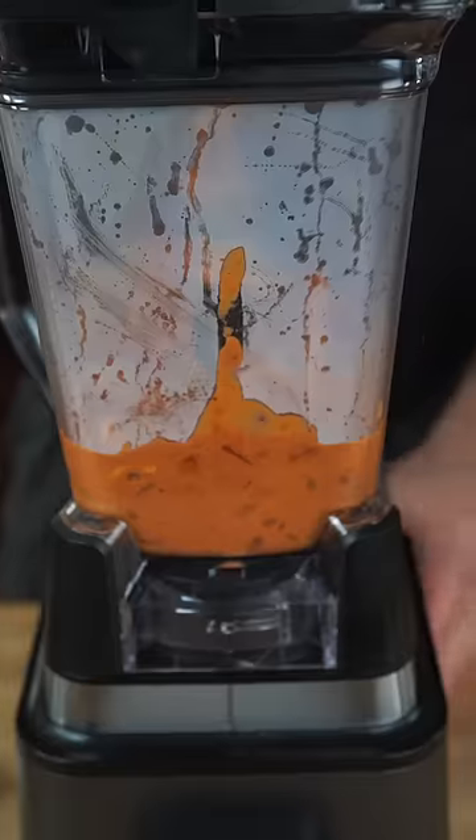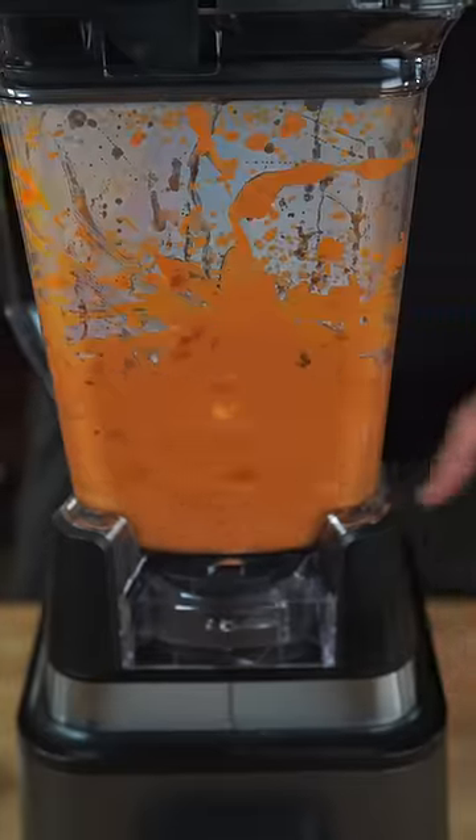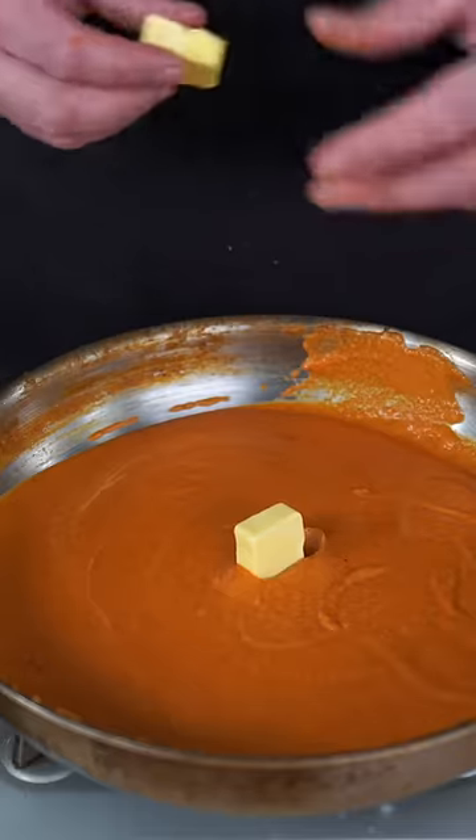Time to add a good amount of heavy cream. Then this mixture needs to get blended down. Pass this through a strainer, turn back on the heat, and add in some cold butter.